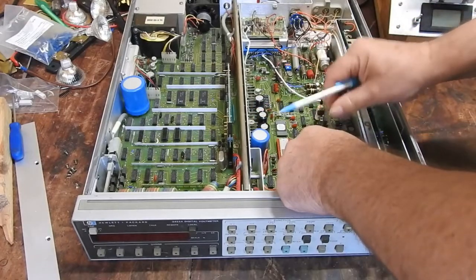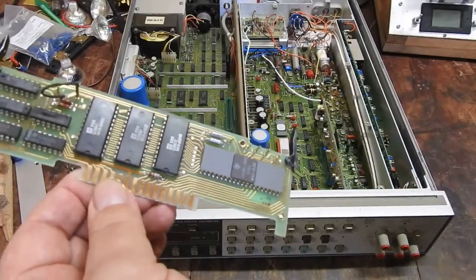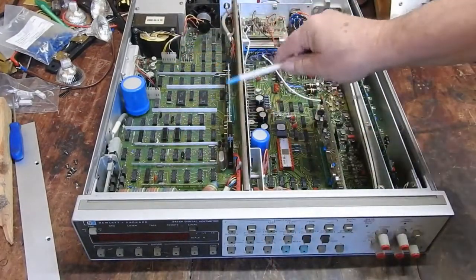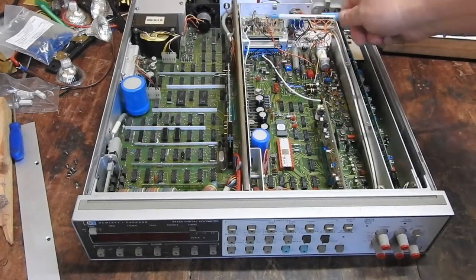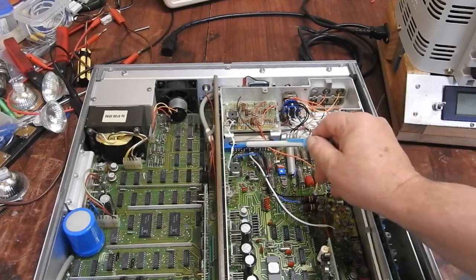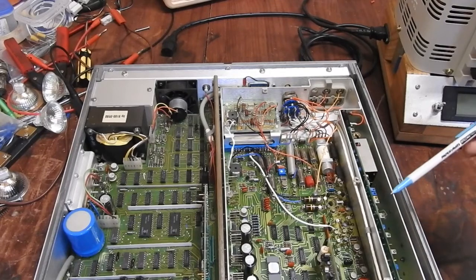The controller for the analogue is on the main board, but the controller for the digital side is here — HP something-or-other. And there's a one-time programmable ROM. Possibly one of those chips was RAM. Power supply obviously over there. This little guy up the back is the ohms converter used for measuring resistance. And I believe underneath that, plugging into this edge connector, is the voltage reference, which from the circuit looks to be an LM399-type thing with a heater and a Zener diode in it.